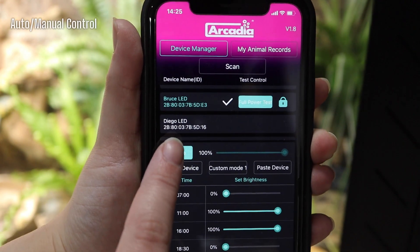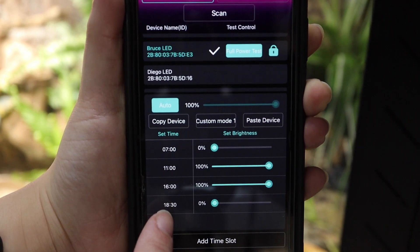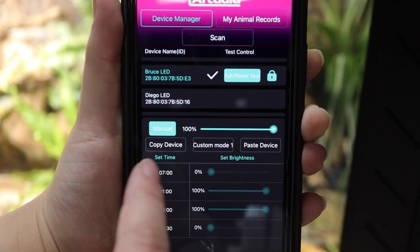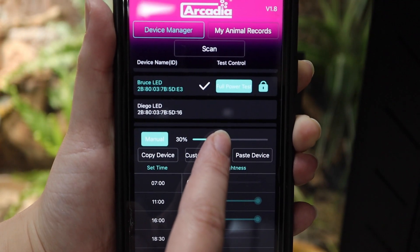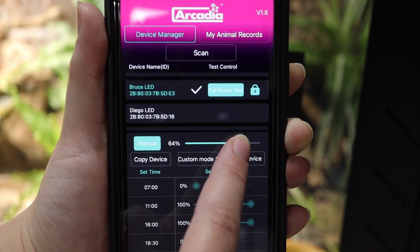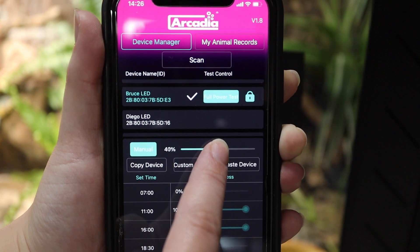There is also a slider with an auto and manual function. When it is set to auto, the lamp is automatically running the schedule that you've set, and the slider will appear grey. When the slider is set to manual, this will allow for manual control of the lamp. We have newly displayed the output percentage of your lamp in this mode. This can be used in conjunction with your solar meter 6.5 to find the ideal percentage output for your basking spot to then be programmed into your schedule.